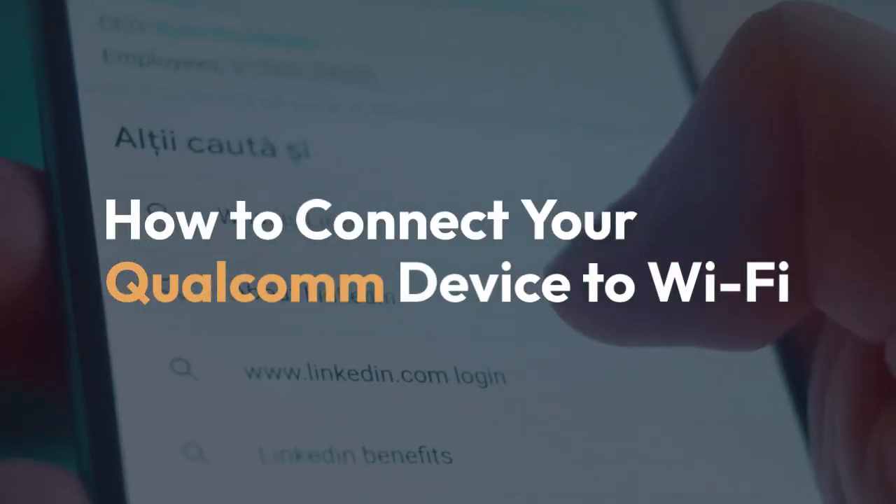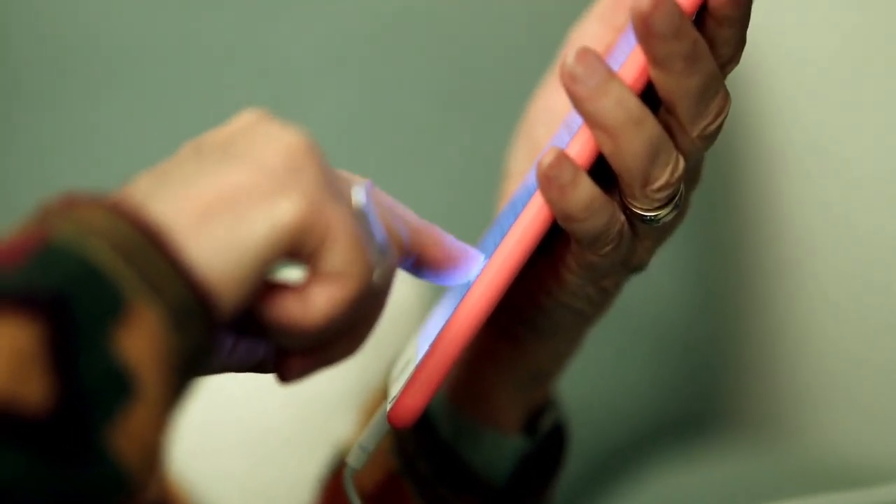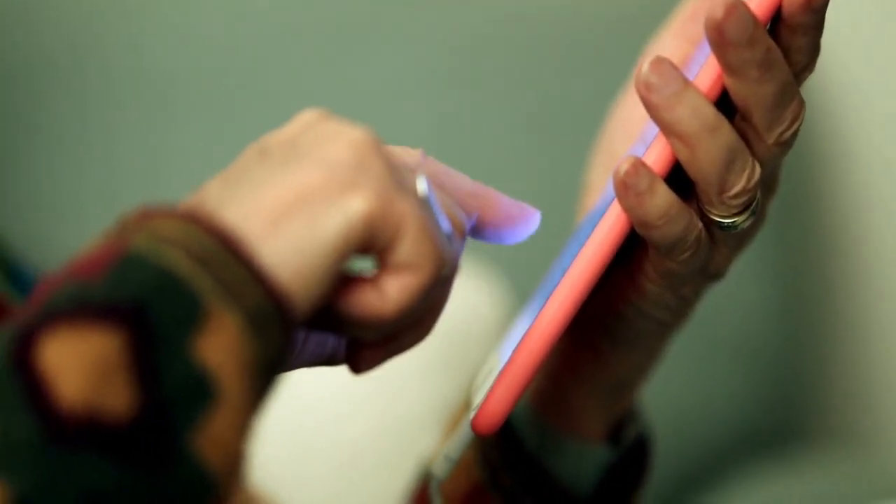We're going to explain how to connect your Qualcomm device to Wi-Fi. This process is generally similar across most Qualcomm-powered devices, but the exact steps might vary slightly depending on the manufacturer and Android version.